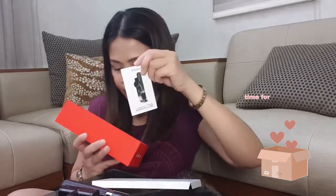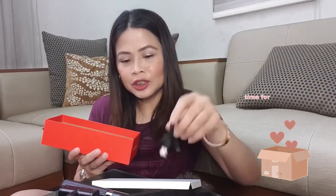So ito yung nasa box. May user manual siya. Tapos yung cable na pang-charge. I-charge ko lang muna, tapos pakita ko sa inyo kung paano.